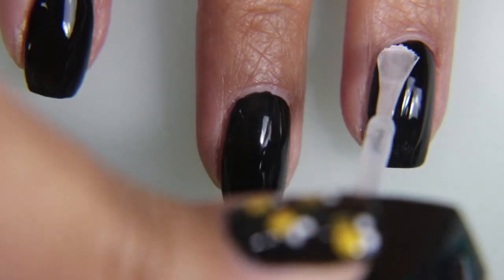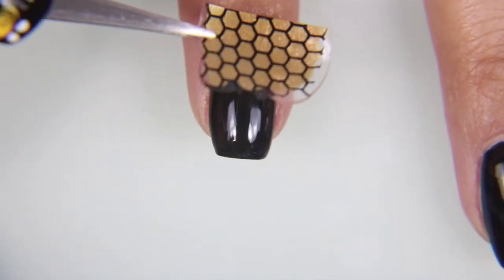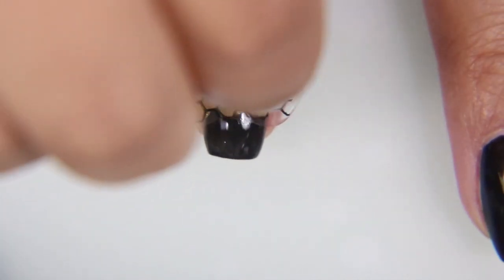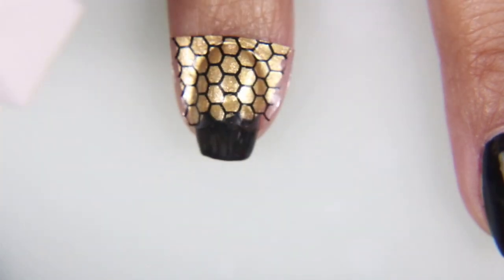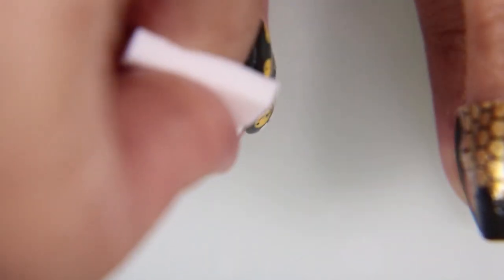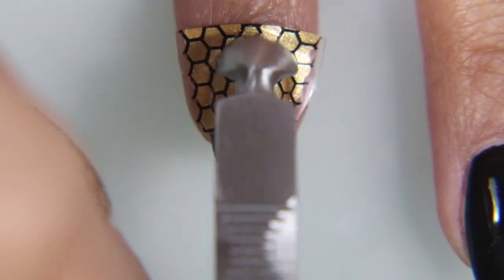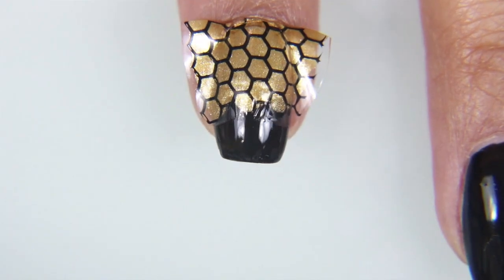This clear nail polish is my best friend. I'm using it to make my nails sticky so that the decal will apply nicely. And I'm only putting it to about halfway, maybe a little bit more than halfway up my nail. And to get it really well placed on there and get into all the crevices, I'm using just a regular run-of-the-mill makeup sponge to press down.